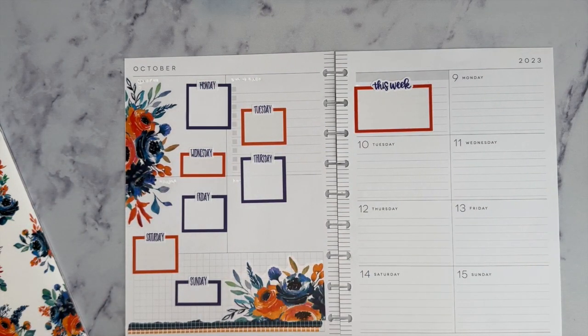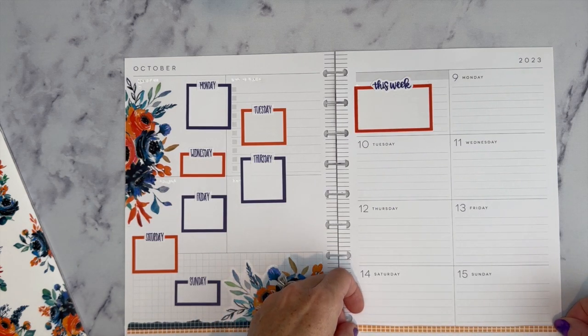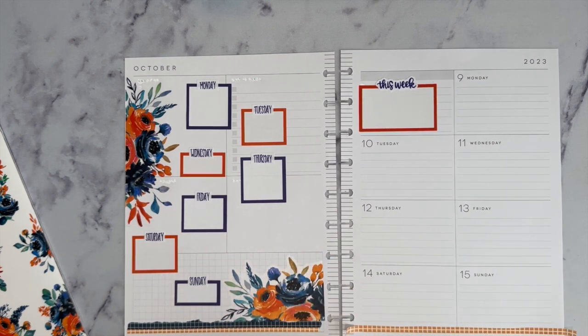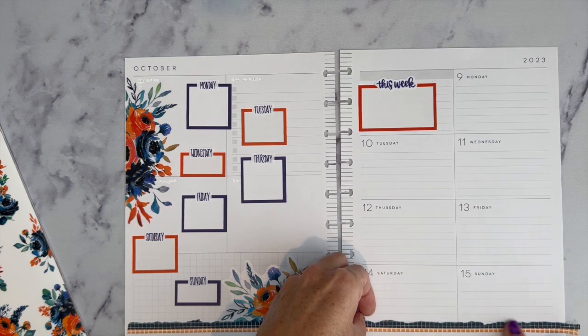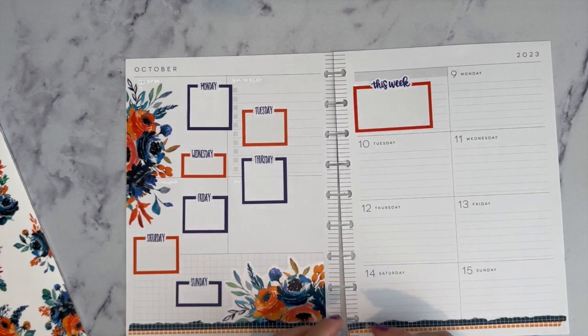I'm really liking that. I'll put a little washi on this side — I have the other half of that orange strip from when I cut it, so I'll put that over here. Then I also have the other half of the blue one, so I'll put that on top. Then I'll do the same thing where I rip it and make it a little uneven.